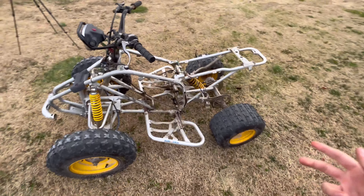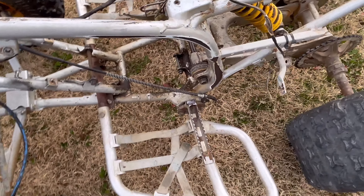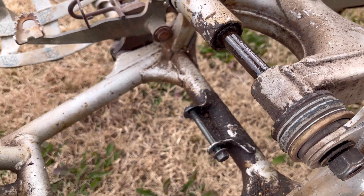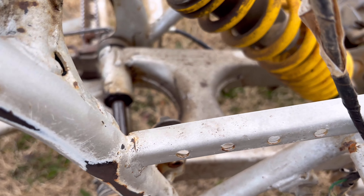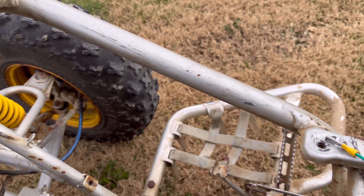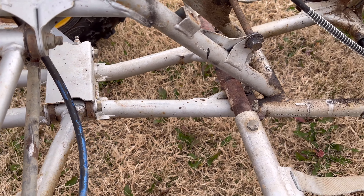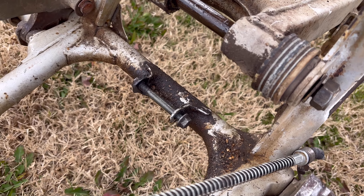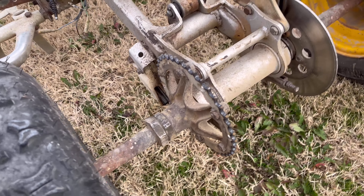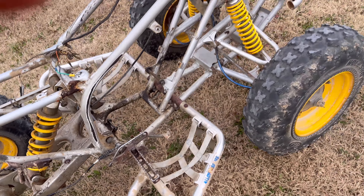We got this thing outside now, we're gonna do some pressure washing real quick. I just want to show y'all how dirty this thing was — I mean, it's a 20-year-old four-wheeler, you know how it is. We're just gonna give it a really good cleaning, pressure wash, get all this grease and oil off.